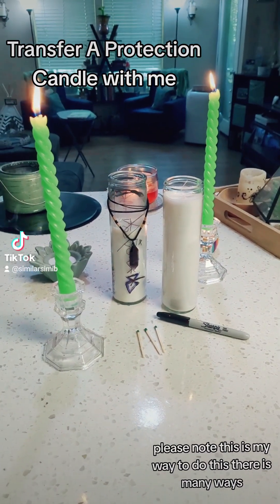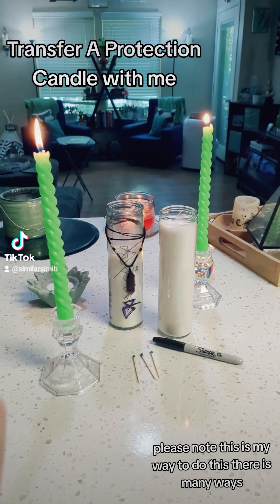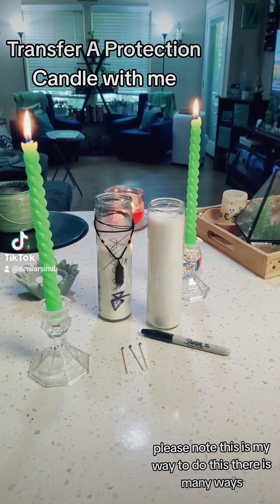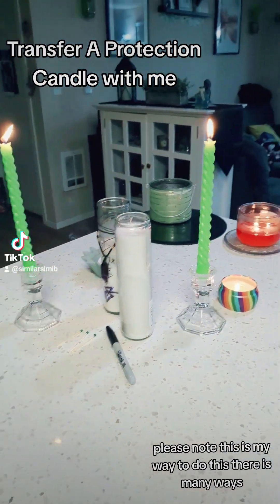Transfer my protection candle with me before the new month. What you will need is two pillar candles and two candles that mean a lot to you and have good energy and vibes.